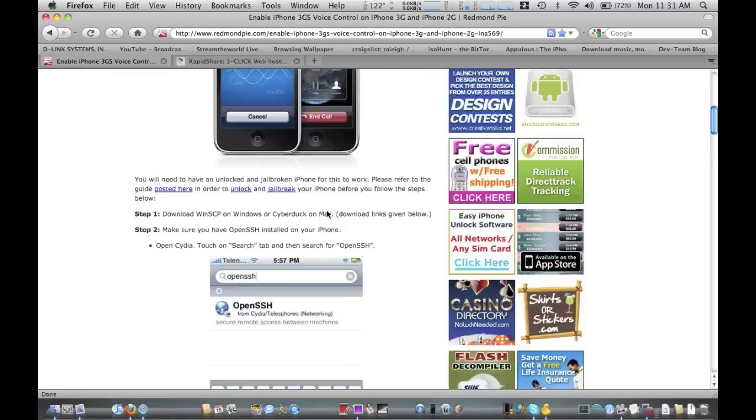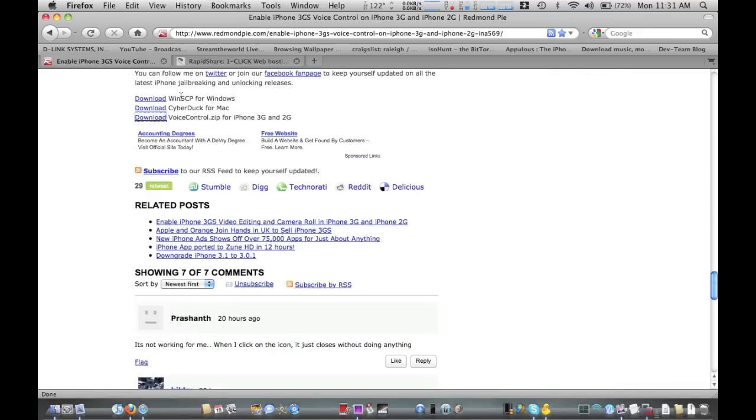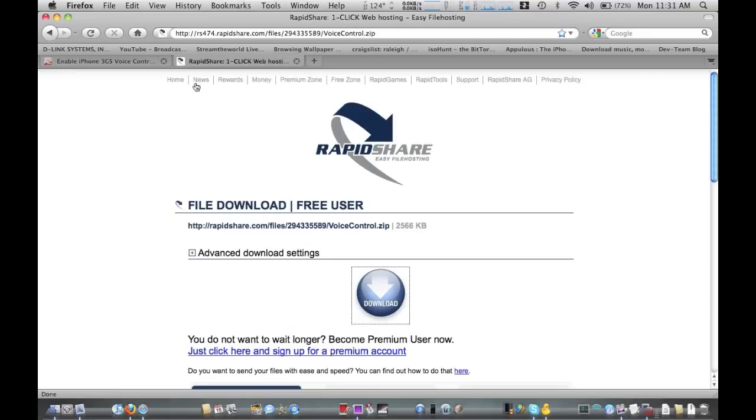You just want to scroll all the way down. You can read all the stuff if you want, and go down to the bottom where it says Voice Control ZIP download. We're going to go ahead and download it and you're going to see the RapidShare file — just click download, wait the 45 seconds, and download it.